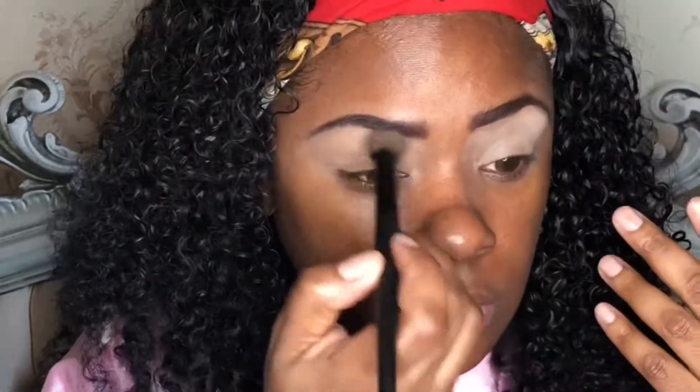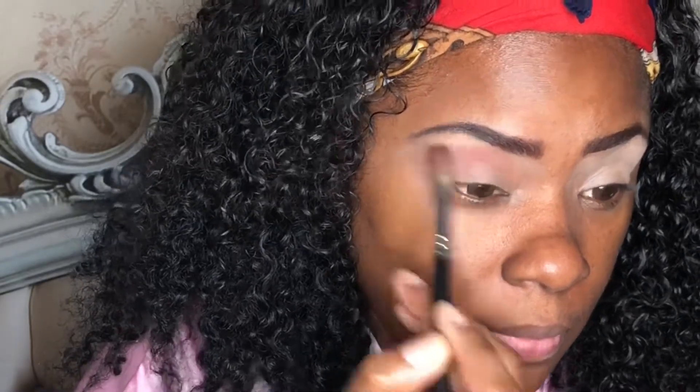I love this palette, guys. It's so bomb. Next step, we're going to grab a fluffy brush and go in with Zakiya — that's our home girl — and we're going to start with our transition color.